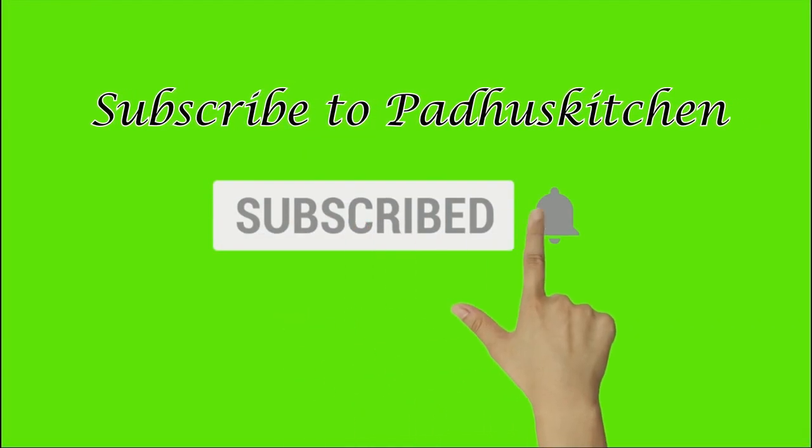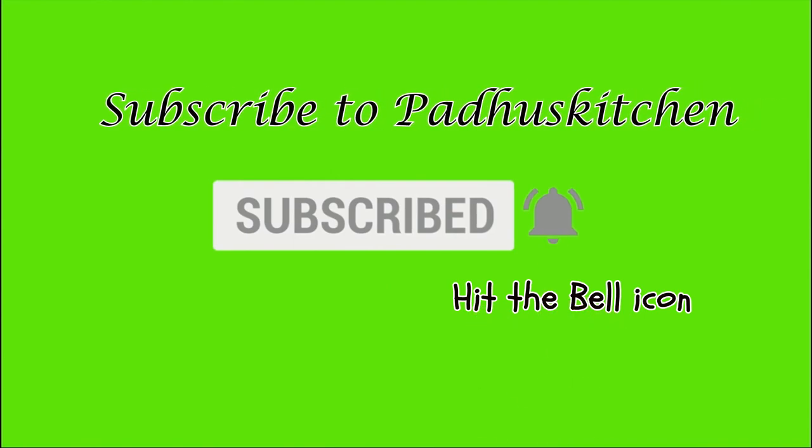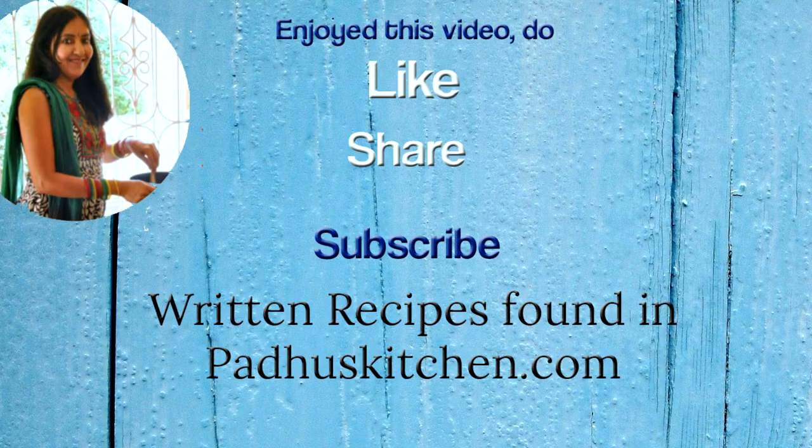Do not forget to subscribe to Paddu's Kitchen. Also click the bell icon so that you will get notified every time I post a video. Do share this video with your family and friends. Thank you.